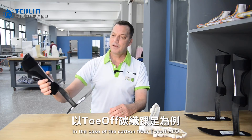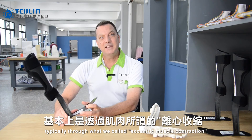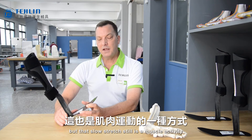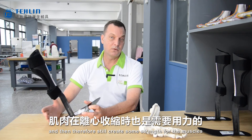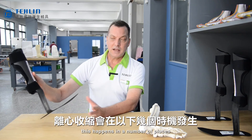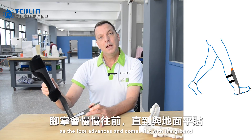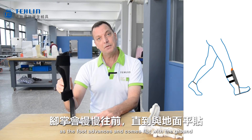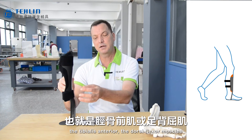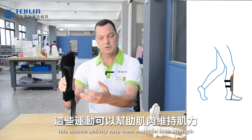In the case of the carbon fiber toe-off AFO, this is accomplished in a number of ways — typically through what we call eccentric muscle contractions, where the muscle is going through a slow stretch, but that slow stretch still represents muscle activity and therefore still creates some strength for the muscle. This happens initially at heel strike, as the foot advances and comes flat with the ground. We're slowly stretching the muscles of the anterior muscle group — the tibialis anterior, the dorsiflexor muscles — and this muscle activity helps them maintain their strength.